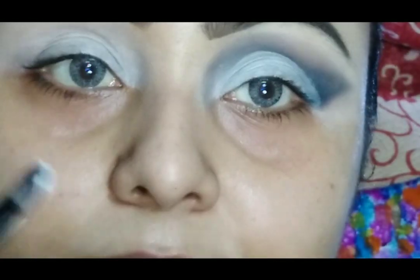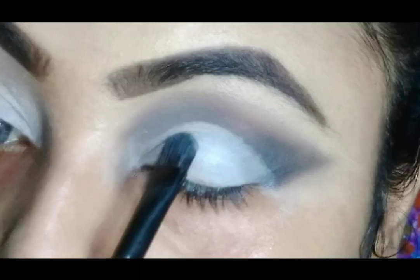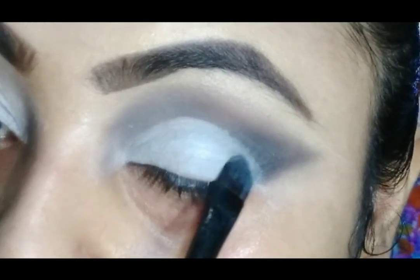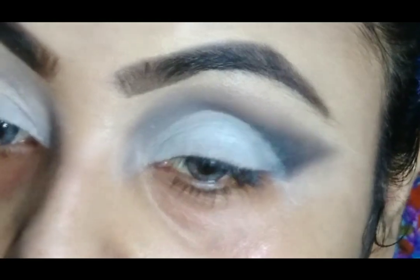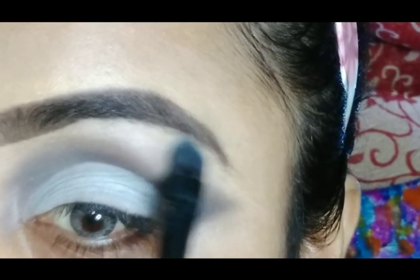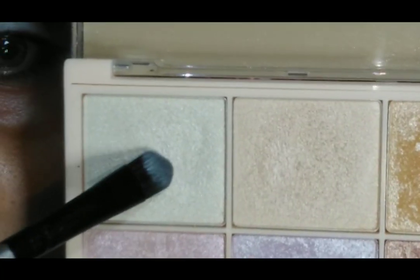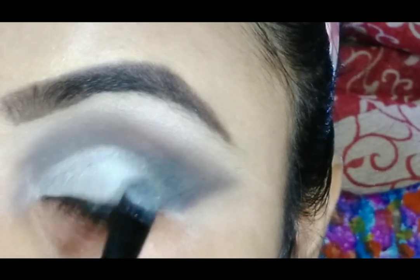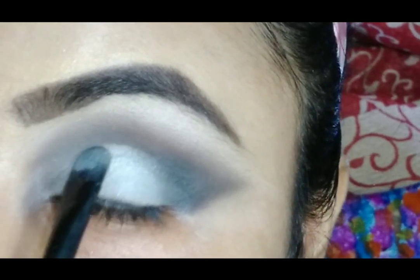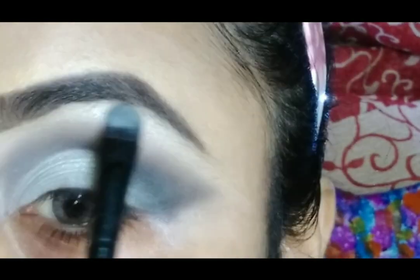Then I am taking this silver shade and pushing it with a flat eyeshadow brush on top of the white shade. Then I am going to highlight my brow bone with some silver highlighter — you can use any silver highlighter you have.